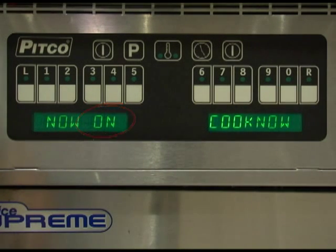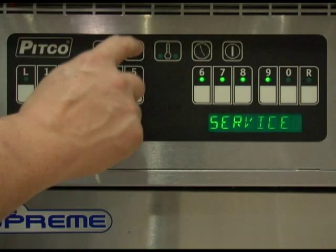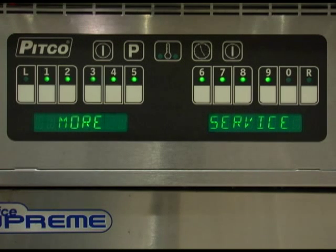Factory default for this setting is on. When set to on, the operator can start a second timer prior to acknowledging and clearing a current cook-done alarm. When set to off, the operator must first acknowledge and clear a current cook-done alarm prior to starting another timer. Once set correctly, press the program key to return to the more service menu.